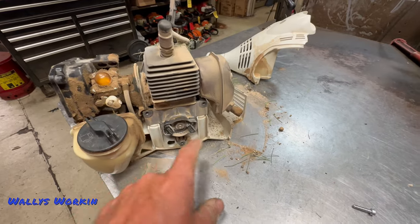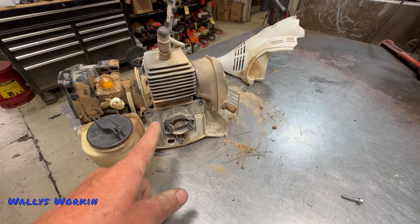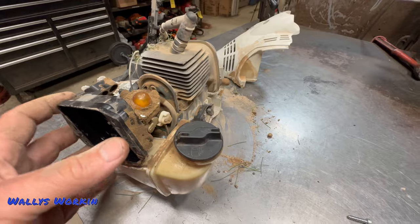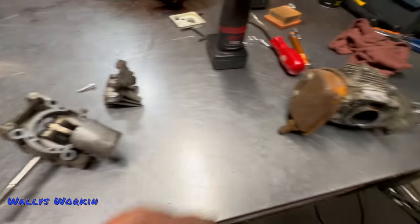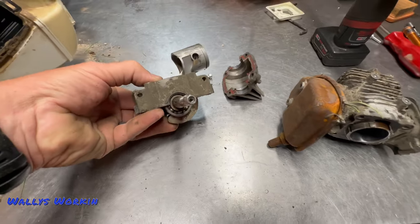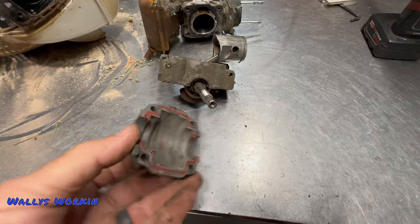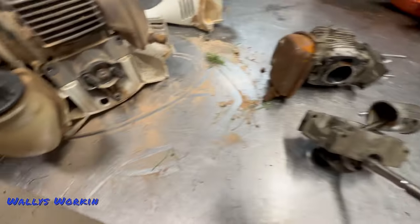The mounts will come loose every once in a while, or the engine pans will come loose. It is a split engine pan design, so the screws will back out and you might notice some leaking down here over time. But if you're using this thing at home or for light commercial use, you may not experience that at all.